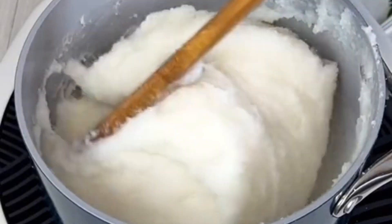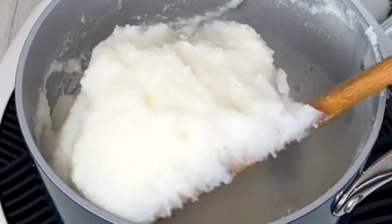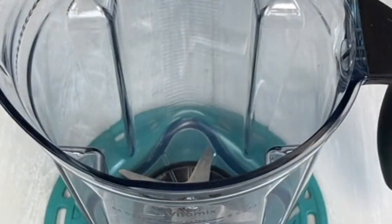Hi everyone, welcome back to another segment of Nice Kitchen. This episode we're actually going to do one of Nigeria's African specials, which is normally known as rice fufu. Rice fufu is actually a combination of rice, and this mixture is actually one of the best foods in Africa. So let's do this together.